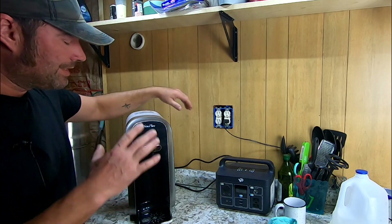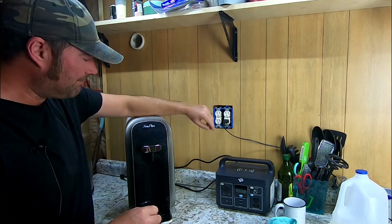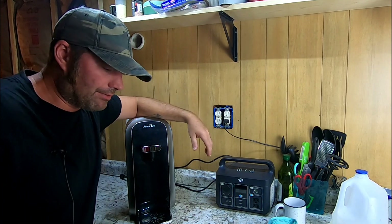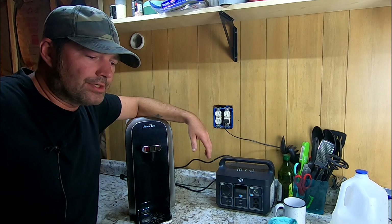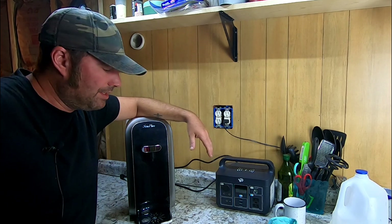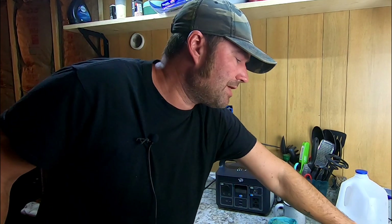We're going to be doing some testing. What I've got behind me is a generic Berkey — it's not a Berkey, but it uses the same water filtration system. It uses activated carbon and also ceramic for the filters, gravity fed. We're going to be testing the reverse osmosis system against that.